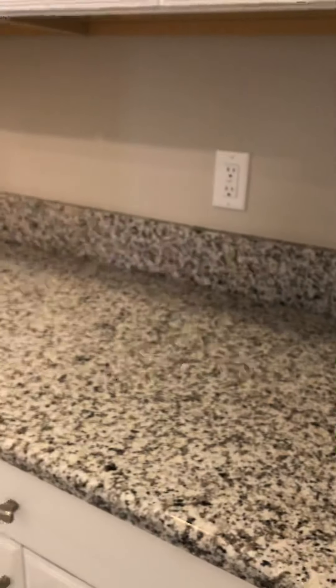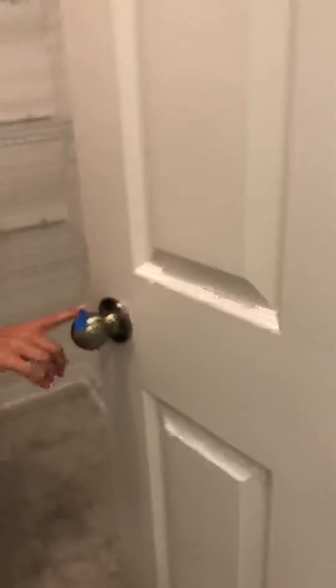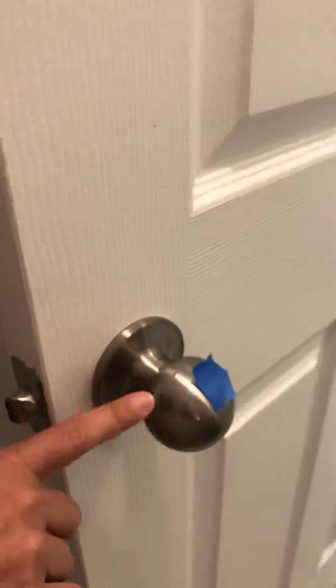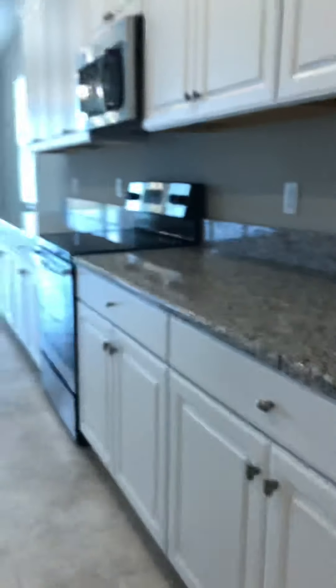From there we're going to head into the little nook area — everything looks good here. We did notice on the pantry door handle there's some paint or overspray, and it seems to maybe be scratched. It looks like it's just paint, so that's going to need to be taken off.